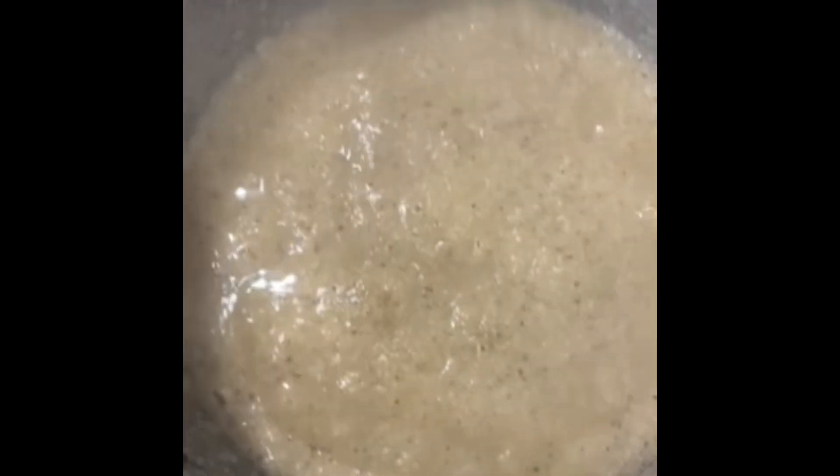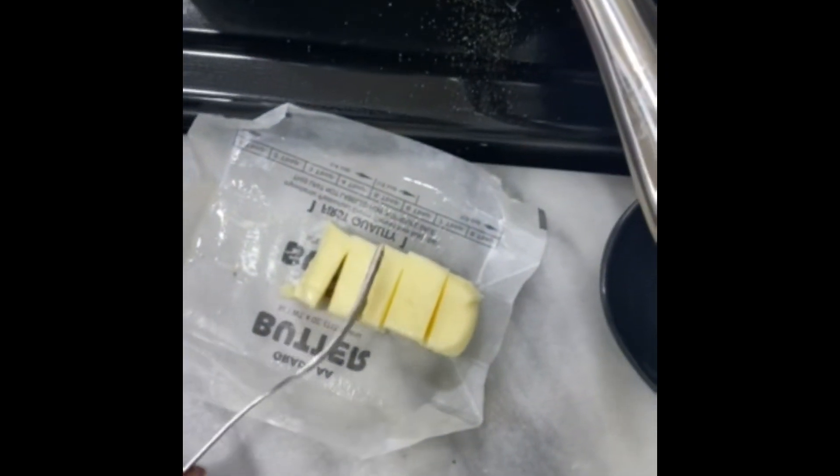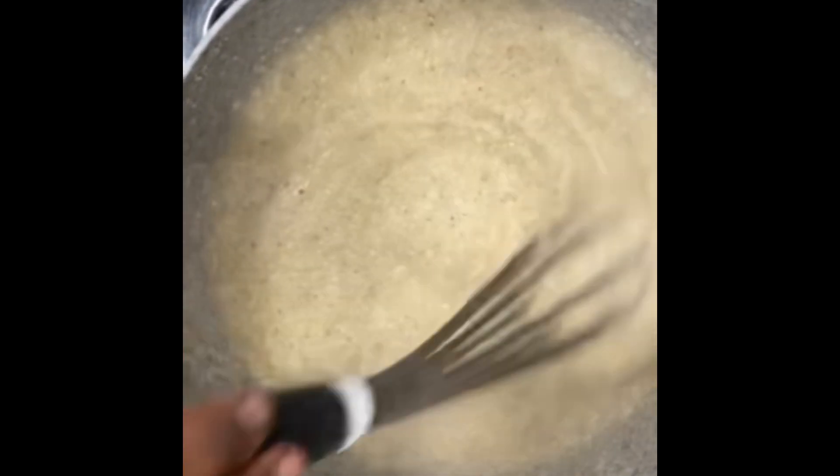We're gonna go over to the grits. That's definitely ready, and we'll add butter — just about two tablespoons — because our fish has enough in it and we don't need too much. As plus-size people, we're gonna watch our cholesterol. The grits are ready to go. By the time our fish is done, our shrimp that's in the oven should be done too, and then we'll plate.